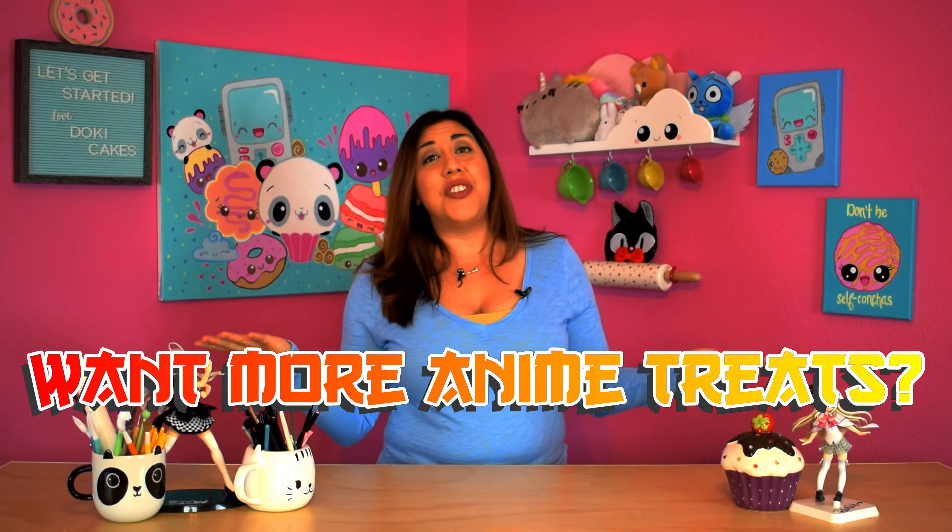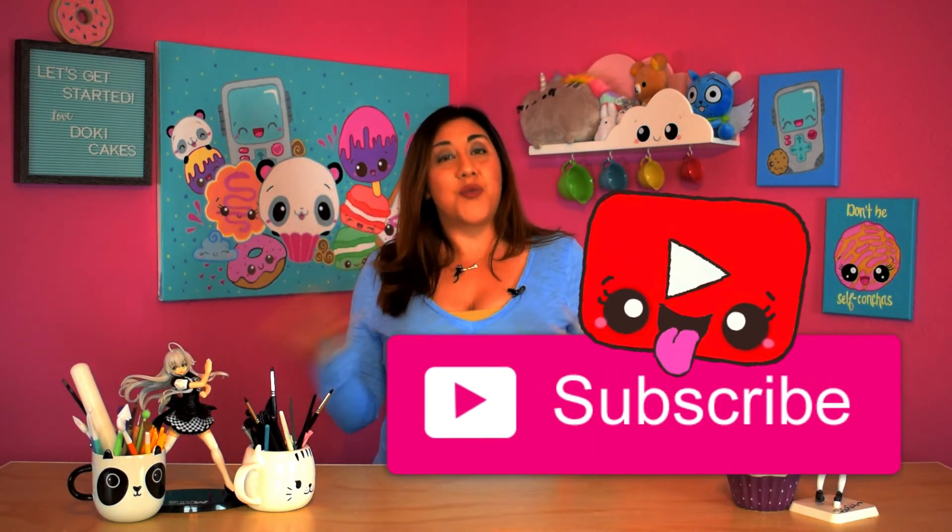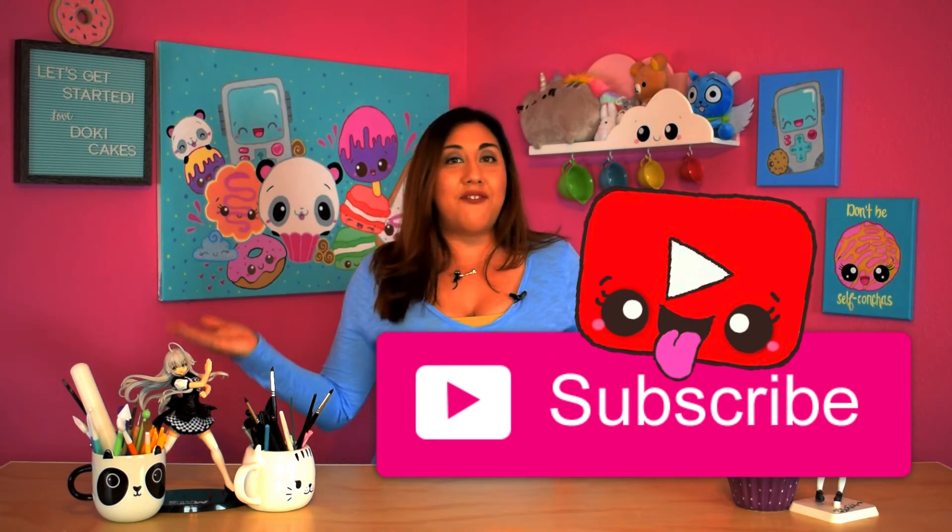I hope you guys enjoyed this video. I had a lot of fun creating this, even though I was scared for a bit, but gladly everything turned out okay. If you liked this video, make sure to give a big thumbs up, and if you have another anime theme that you want me to try, leave them in the comments below. Don't forget to subscribe to Doki Cakes for more videos. See you next time. Bye bye!